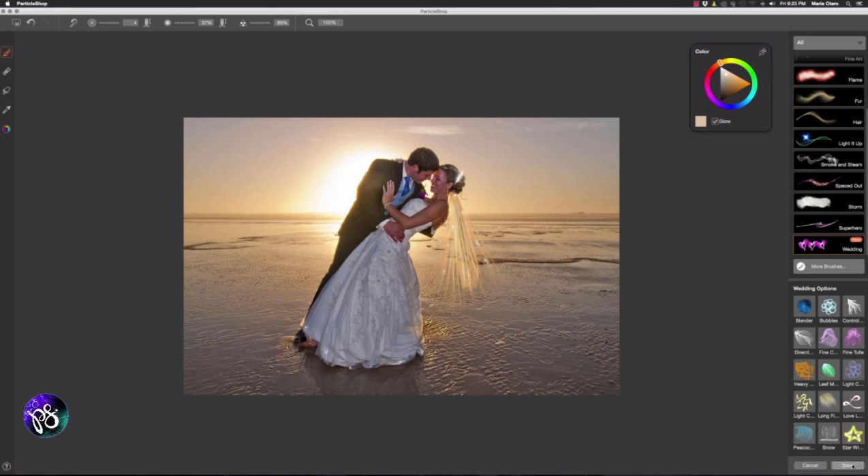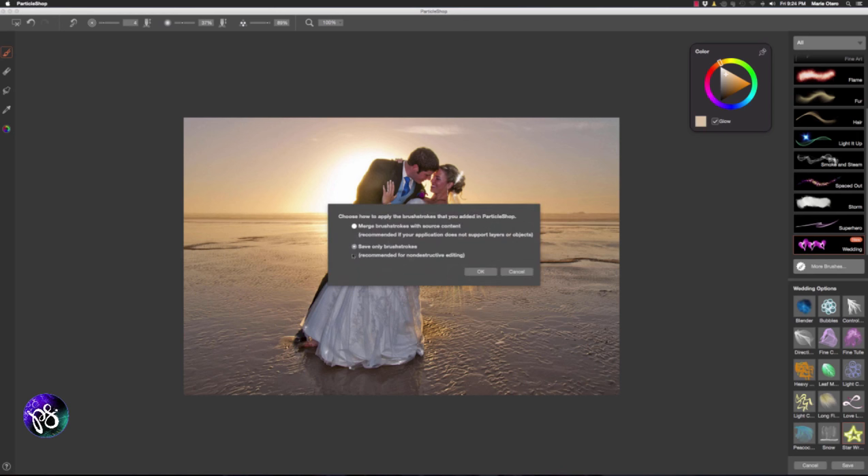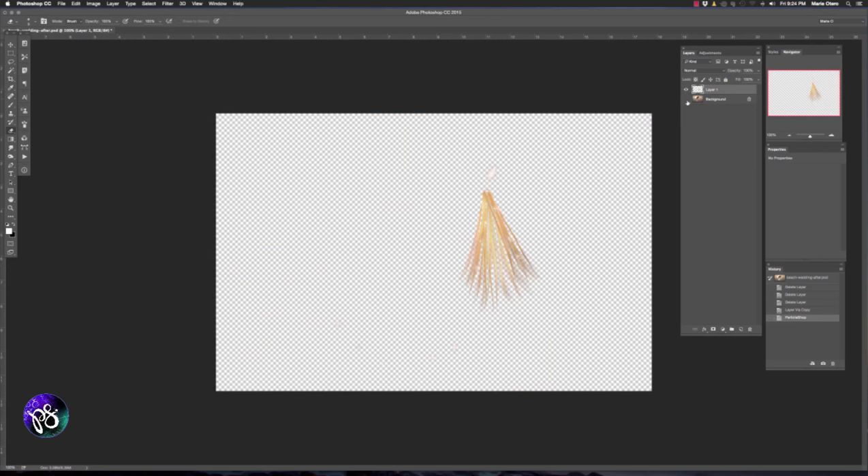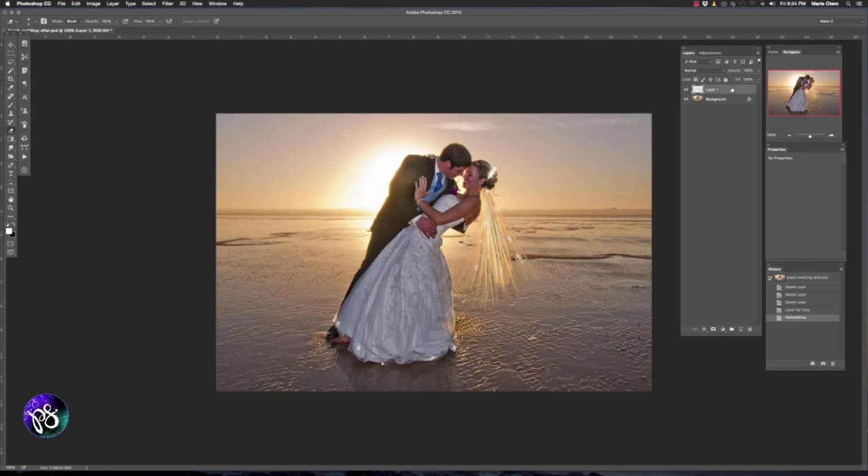Then I'm going to go ahead and save my file and choose save only the brush strokes at the prompt. Now that I'm back in Photoshop I can actually manage the brush strokes on their own separate layer. I'm going to drop the layer opacity down to about 70% and just have that nice and soft and a little bit subtle there on the bride's veil.